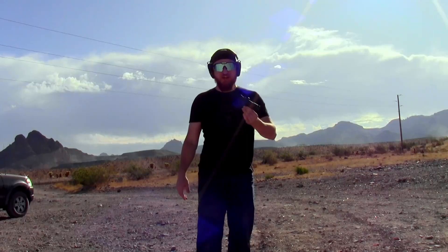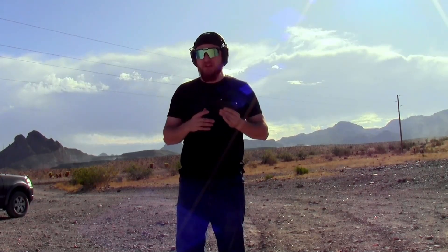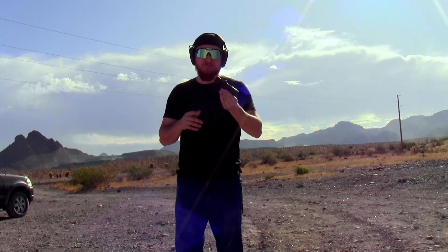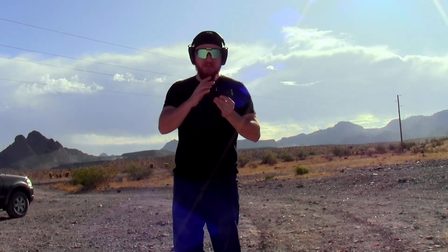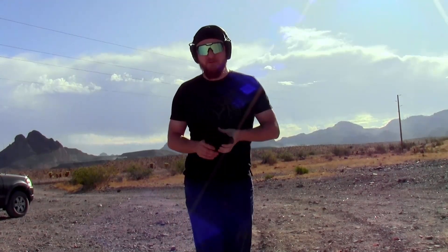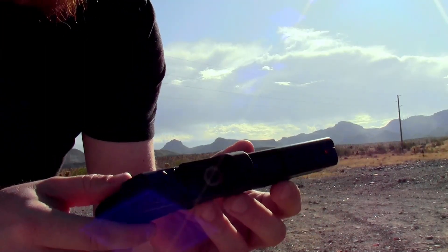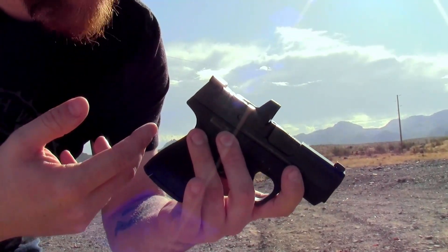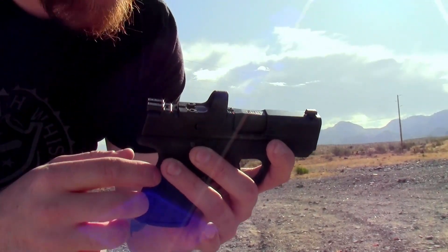Definitely something neat to check out, especially if you have a Ruger Max 9 — this is probably perfect for that. If you don't have a Ruger Max 9, maybe swing for the Primary Arms optic instead. For the Shield Plus, I'm going to have some other people test-fire it. If they don't like it, I'll probably drop this off and put a Primary Arms micro red dot on there. It's only $100, so you can't complain for that price — it's a neat concept. If they can figure out the zeroing issue on other guns, this would actually be a really good option down the line.